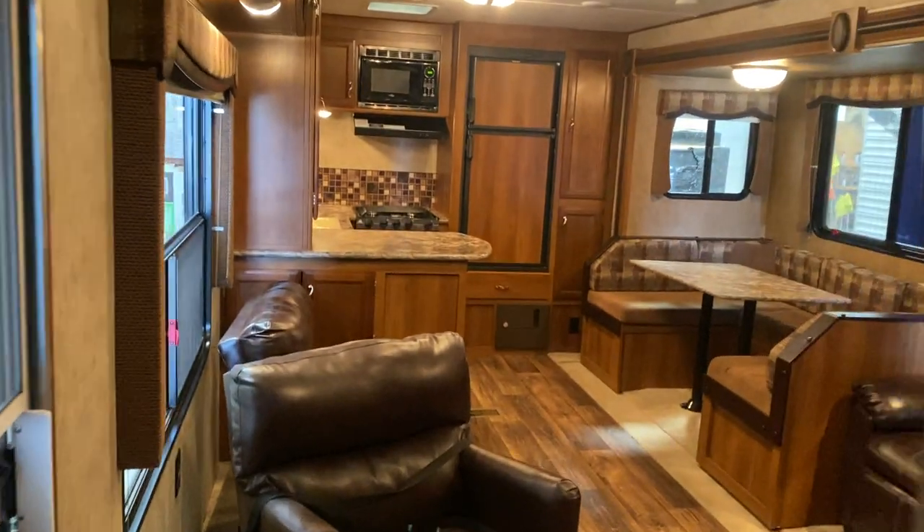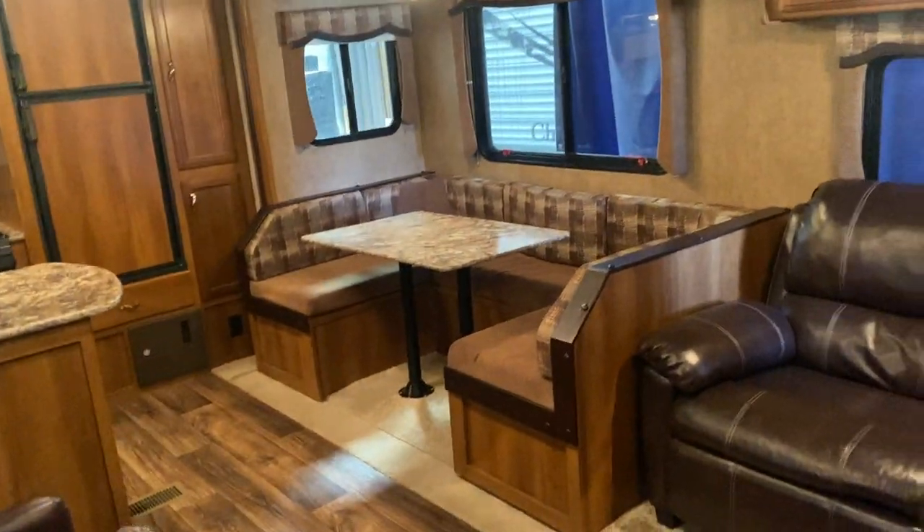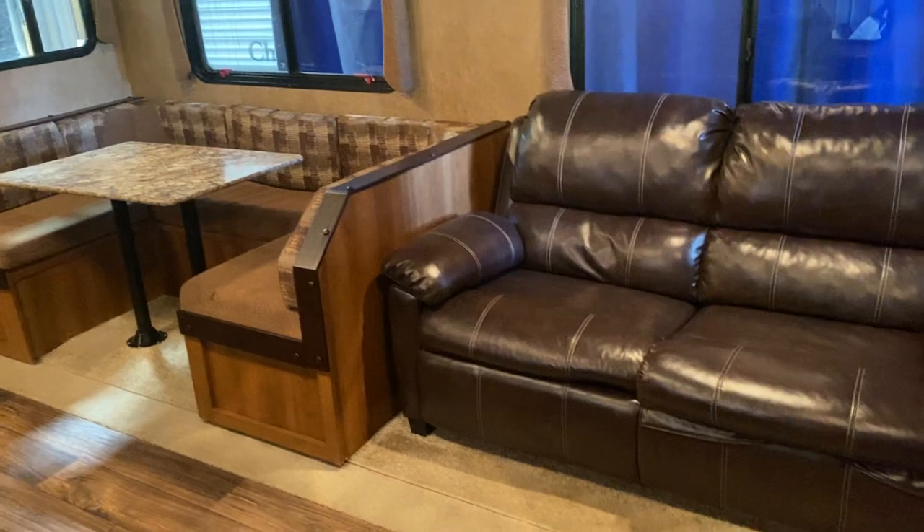That kicks you back into the rear area and the kitchen, and that's about it for this unit. If you have any other questions, please feel free to give us a call at 204-237-7272.